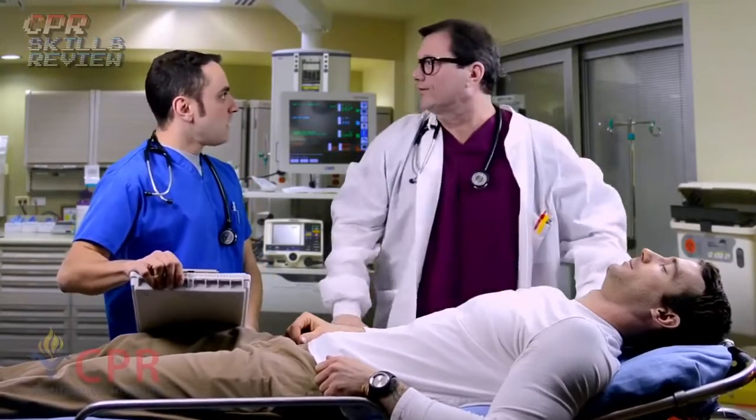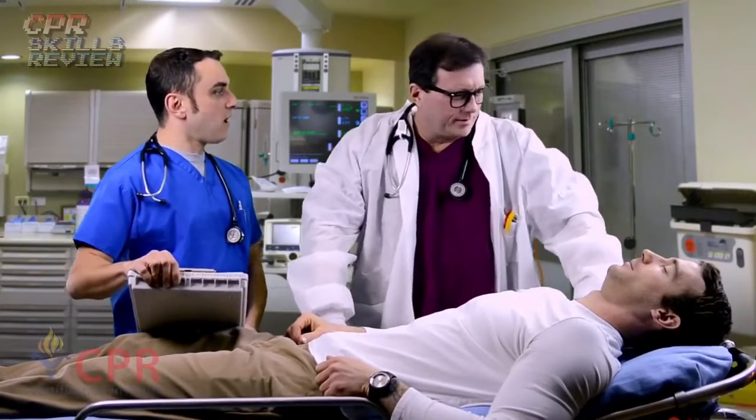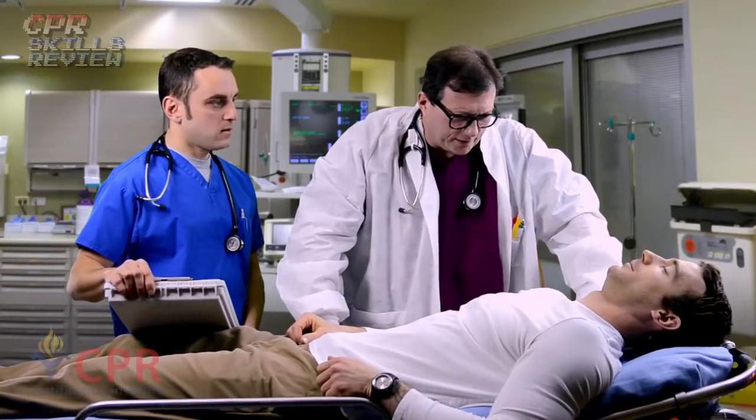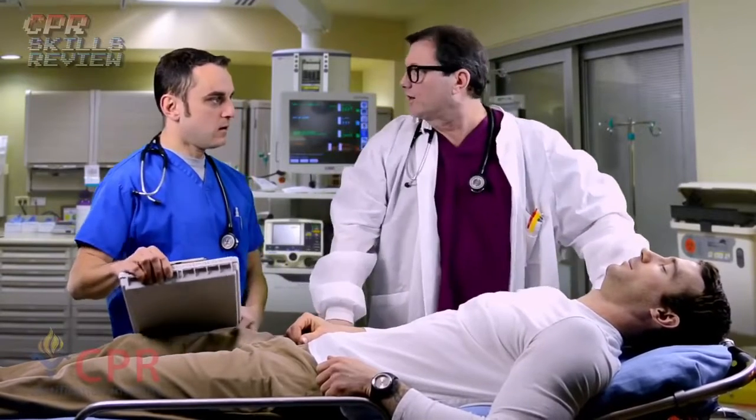Doctor! They just dropped this man off outside the ER. Well, let's see — he's unresponsive. We'll look for breathing for five seconds. This man is not breathing. Nurse, call the code.